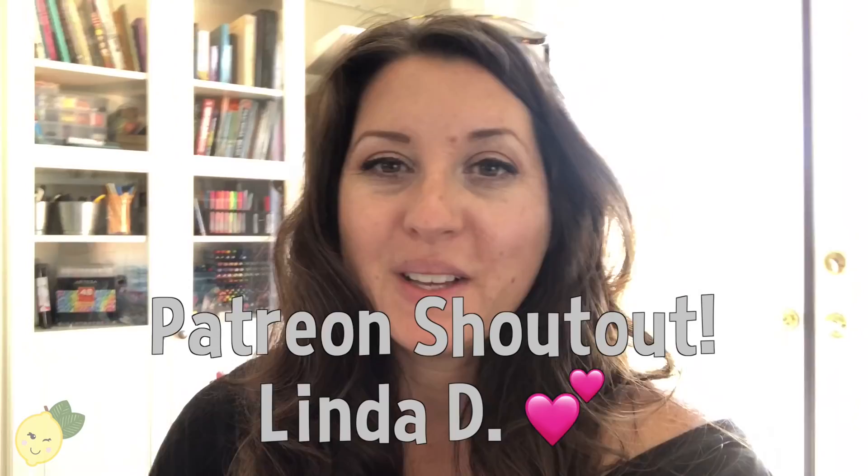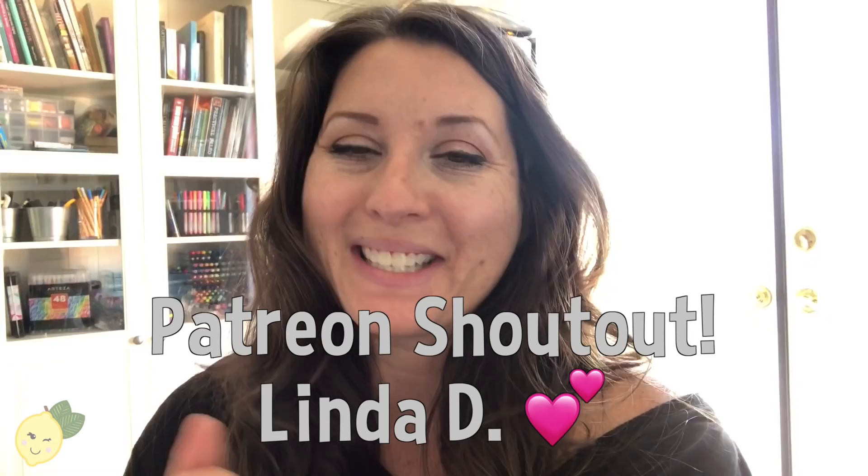I also want to give a shoutout because I got a Patreon supporter other than my family, which is so exciting! Linda D, I just want to say thank you so much. She is buying me a cup of coffee — or a lemonade in this instance — every month, and I really appreciate that. Thank you so, so, so much.